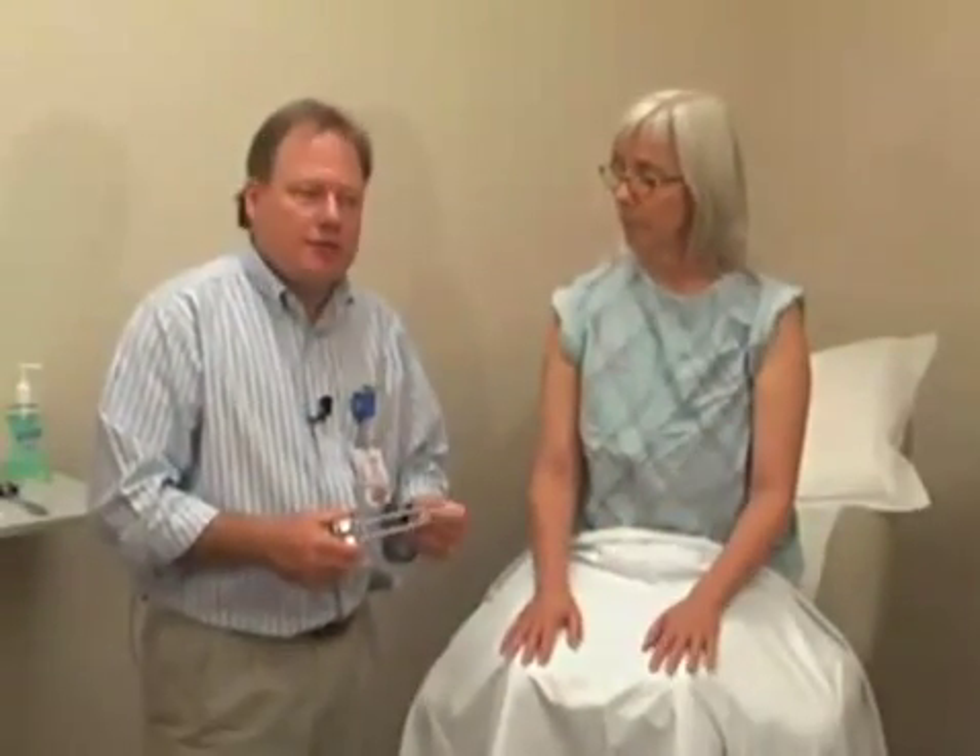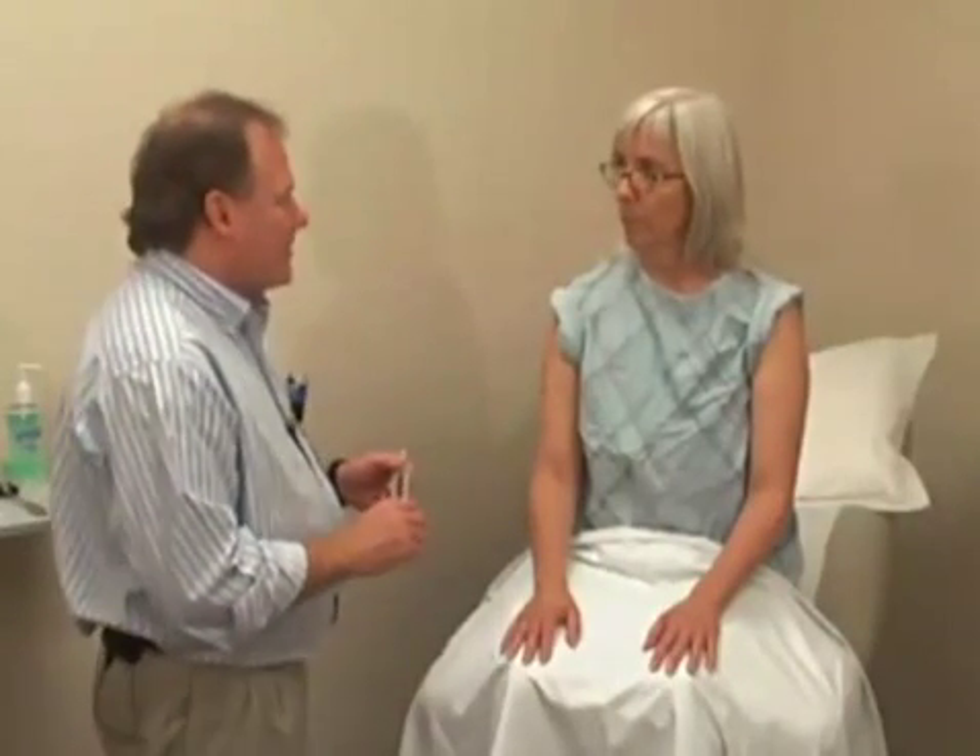Finally, we can do temperature sense. We can also use our tuning fork, but this time instead of getting it vibrating, we just use the cold metal end. And if there's an area that seems to have decreased sensation, checking for temperature sense can be done this way.